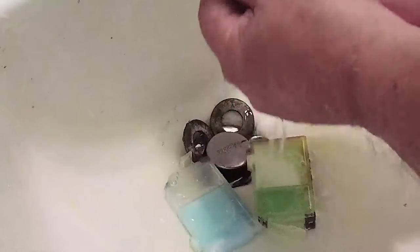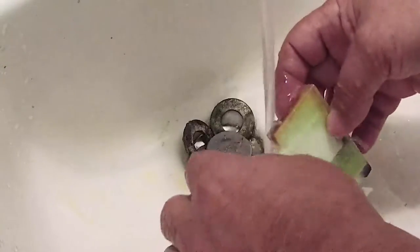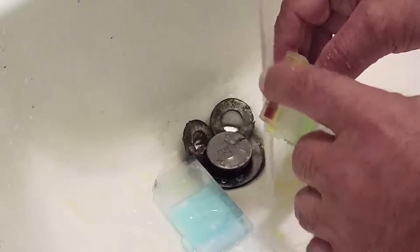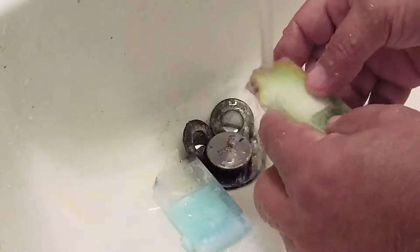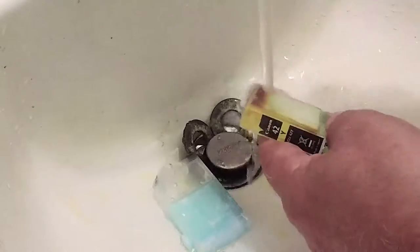Now we can go ahead and clean up — this is a very messy process, and one that you must conduct at a sink or somewhere you don't mind getting dirty. We'll let these sit for a while. You can see the remaining yellow ink that should wash right off — it's kind of trapped between the sponge and the inner wall of the cartridge itself.